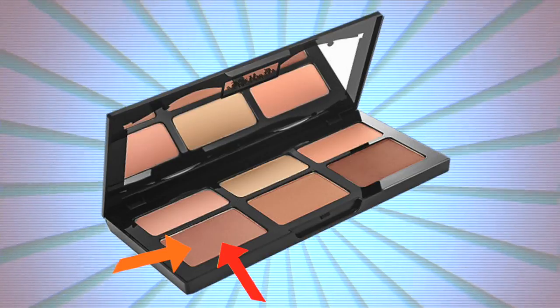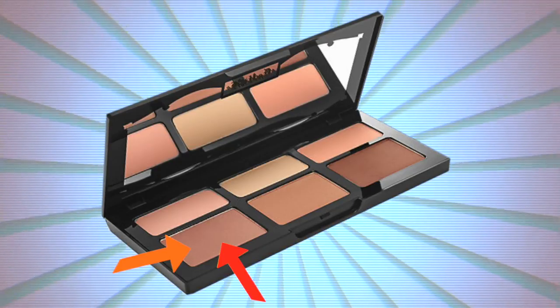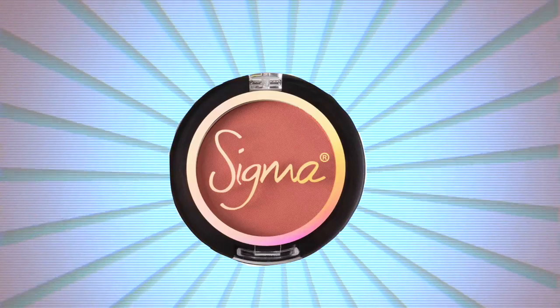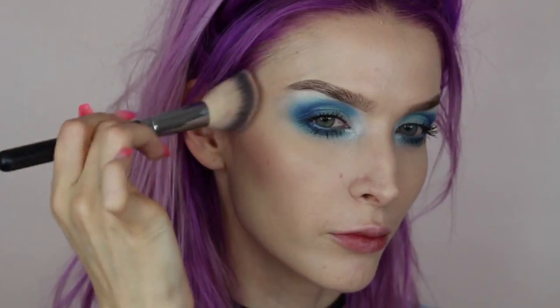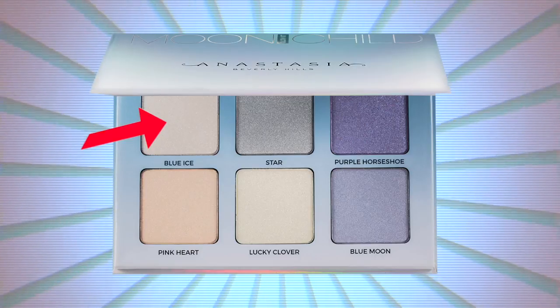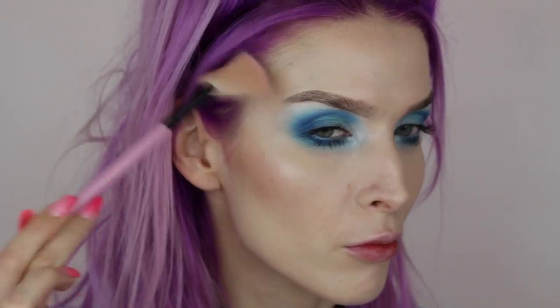For bronzer, I'm using the Kat Von D Shade and Light Palette in the lightest bronzer shade, applying it below my cheekbone and blending upwards, and also under my jawline for that sharp jawline. For blush, I'll use Sigma Serene blush, tapping it all over my cheeks. For highlight, I'm using the Anastasia Beverly Hills Moon Child Palette in the shade Blue Ice on my cheekbone area.